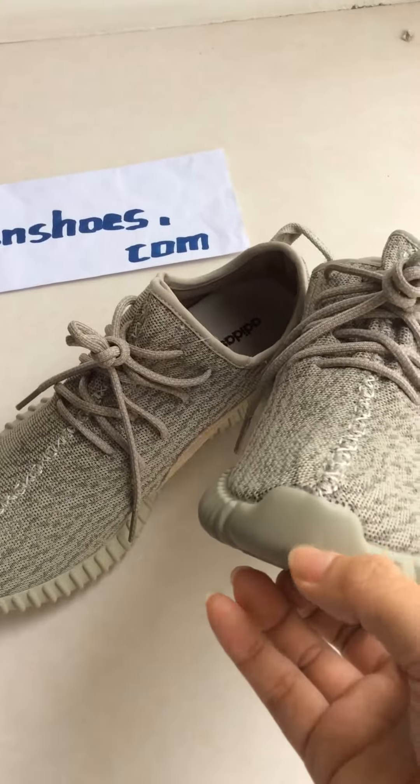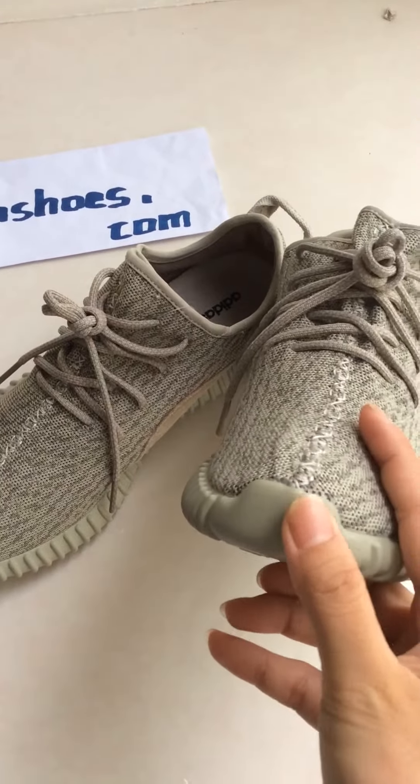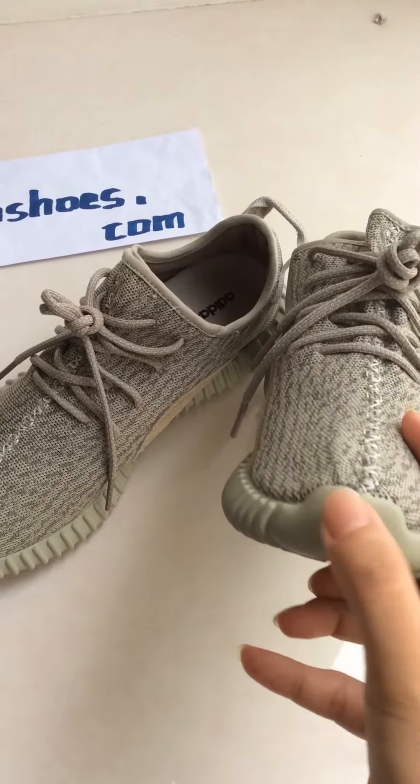Look at the shoe toe. It is very smooth when you touch it.